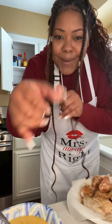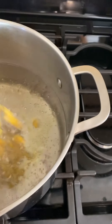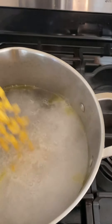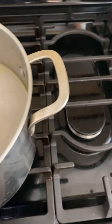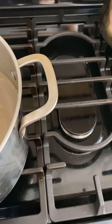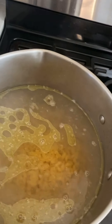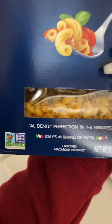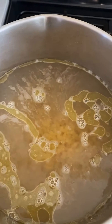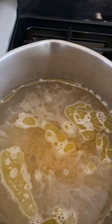The water is boiling, so we add the pasta. It's so much pasta — I put pretty much the whole thing in, just a little bit left in the bag. Now we're going to let that get big, and once it's ready I'm going to layer my mac and cheese with the cheese and then the seasonings.